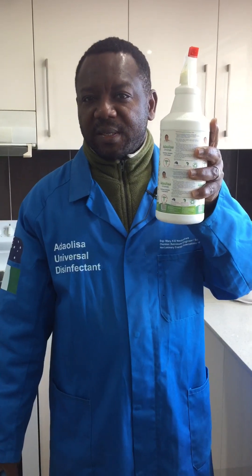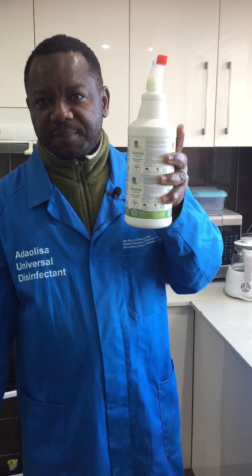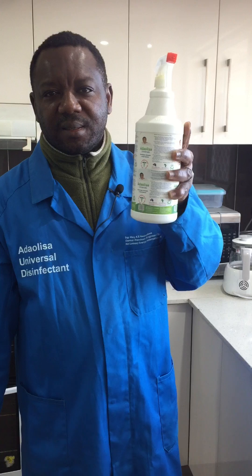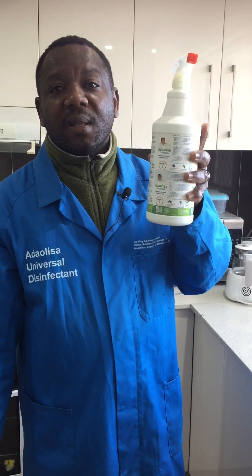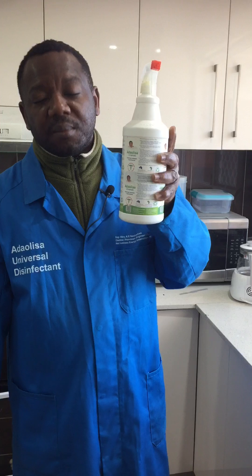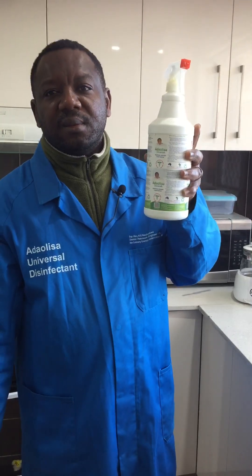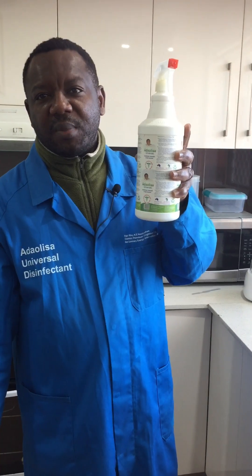ADOLISA universal disinfectant is used for disinfecting and cleaning. Disinfecting is all about cleaning pathogens such as bacteria and viruses, while cleaning is all about removing contaminants from the surface.